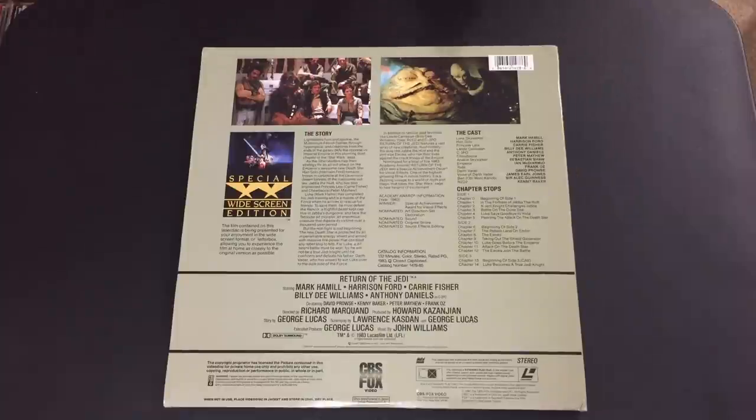These are very plentiful and the cheapest editions out there. I recommend everybody to pick up this series if you're looking for Star Wars on Laserdisc — the Special Widescreen Editions. Be sure to at least get a corrected copy of Star Wars, but also track down the Technodisc variant.